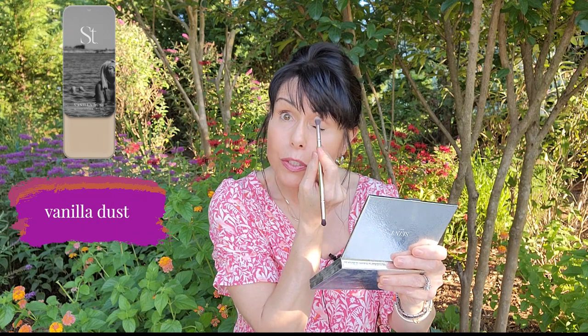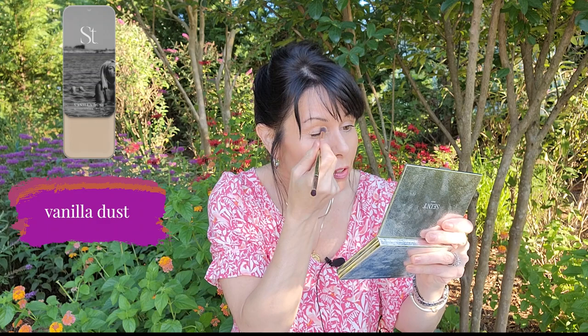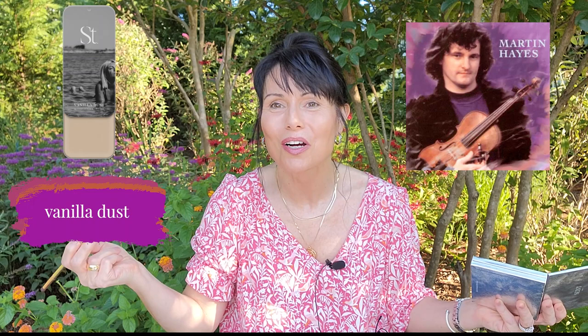I'm going to start with my larger eyeshadow brush from SAINT and dip into the vanilla dust, applying it over the whole eye area over the primer. This gives me a better blend with my eyeshadows. For some of the fun colors we're doing today, I definitely want them blending. This is totally out of my comfort zone, but I love the album cover and was so inspired by the combination of colors.